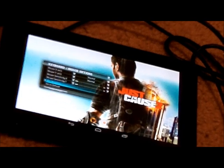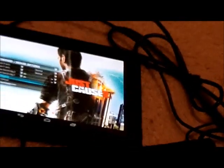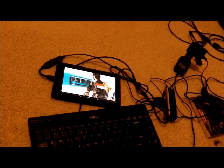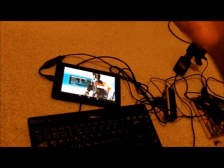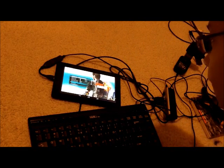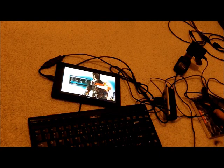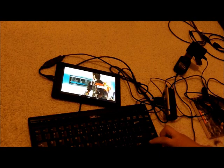Set everything to the lowest sensitivity, because for some weird reason in Just Cause 2, when you move the mouse to aim or use the grappling hook, it goes really fast and the controls get messed up. You can't change the key bindings, but you can change the sensitivity.